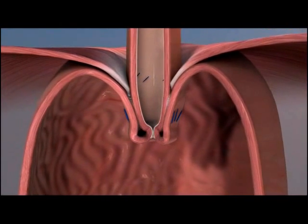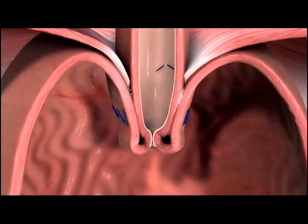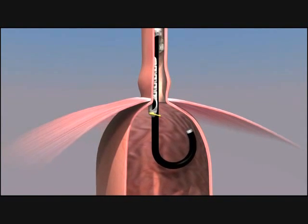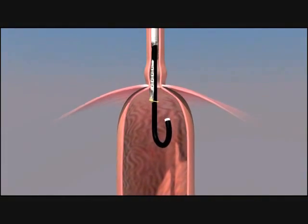Fundaplication is an incisionless surgical procedure that reconstructs the body's natural physical barrier to reflux. The stomach is inflated and the endoscope is advanced and turned so that it is looking up at the entrance to the stomach. This is where the anti-reflux valve will be created.